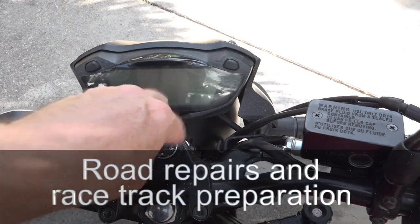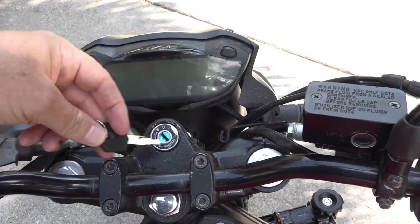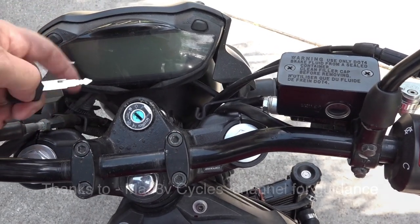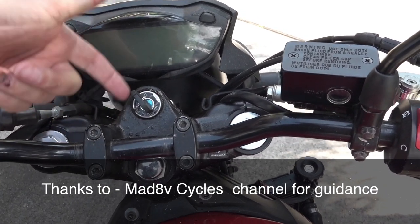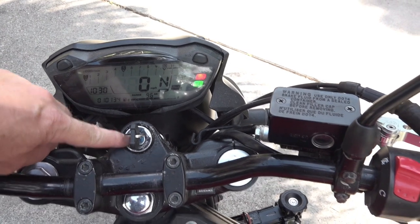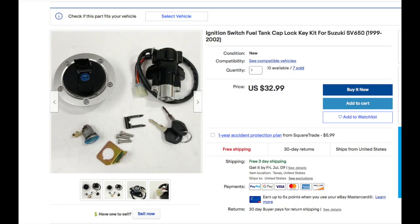Starting from the top, it's now got a key in it. If you didn't see the last video, go watch that to see what was wrong with it. It's now got an ignition barrel in it — this was a right pain to fix. I had to take off the triple trees, which we call yokes in England, and I had to burn the glue off because this thing is glued in. I replaced the ignition barrel, and also replaced the fuel filler cap and the seat lock, so it's all got the same key.